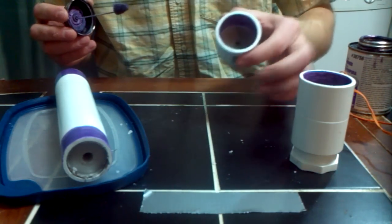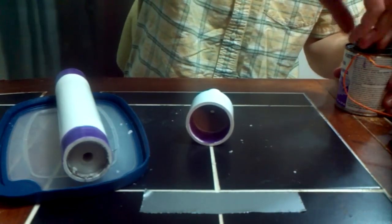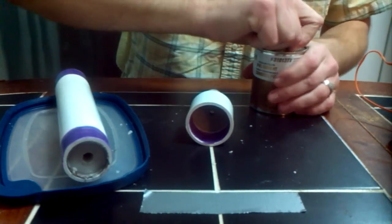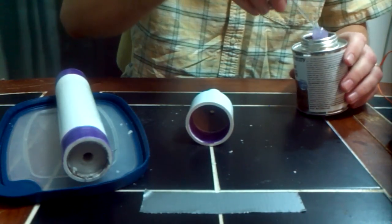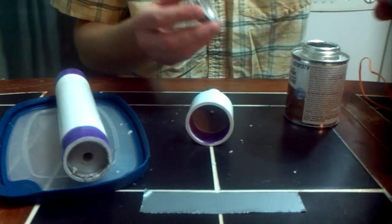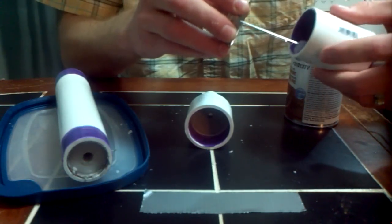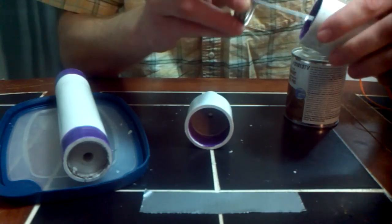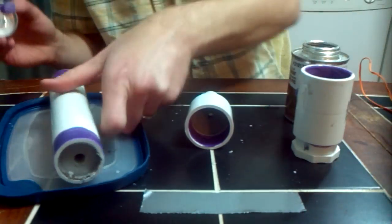So we've got our bulkhead prepared, our nozzle prepared, and our motor casing. Get out your cement. The thing I would stress most with cement is use enough of it to do the job, but don't use so much that it's soupy around the edges — that will get you nowhere. You'll find that your PVC coupler, unless you want to stand on it for a minute, is going to slip if you have too much cement on. I've learned that the hard way.